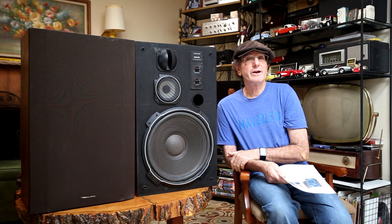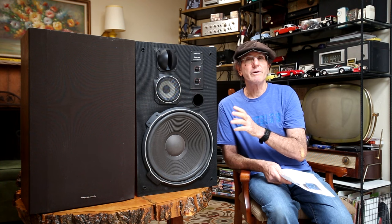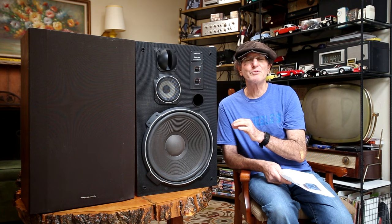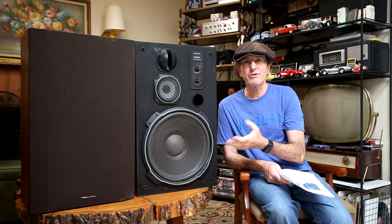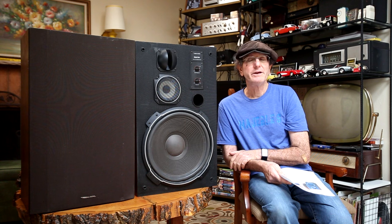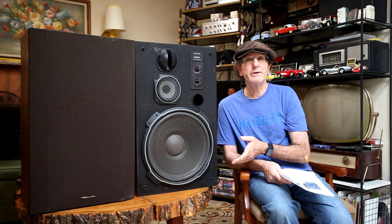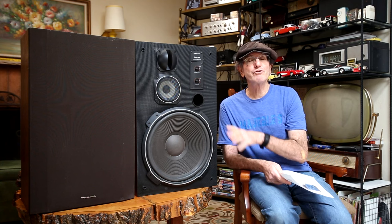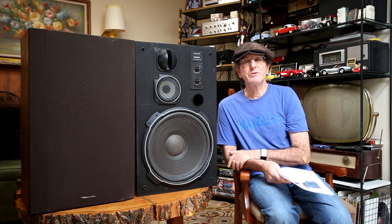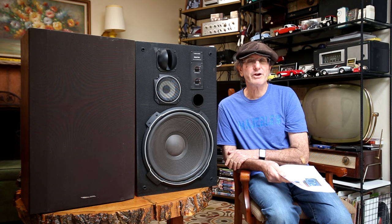They're rated at 160 watts maximum power capability. The mid-range and the tweeter are ferrofluid filled, which helps disperse heat in the drivers and contributes to their power handling capability. They were rated at an SPL level or efficiency of 94 dB at 1 watt and 1 meter away, and they are an 8-ohm speaker. I did my own measurements, which you'll see later — that's at least what they said they were rated at some 40 years ago.